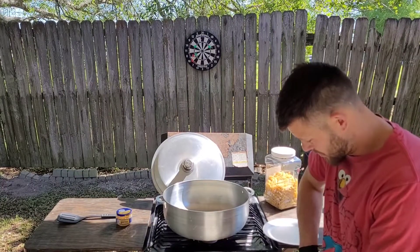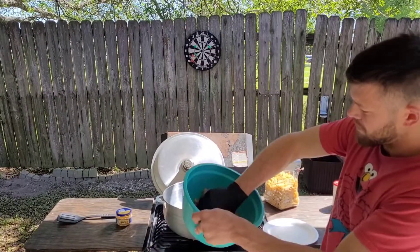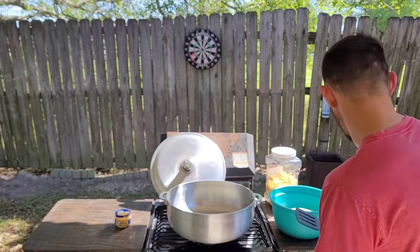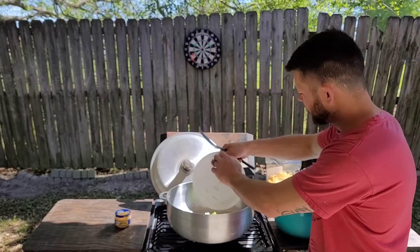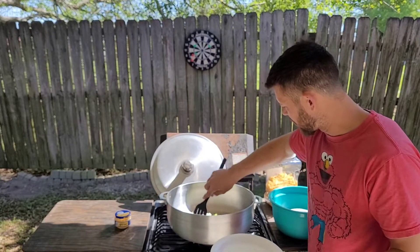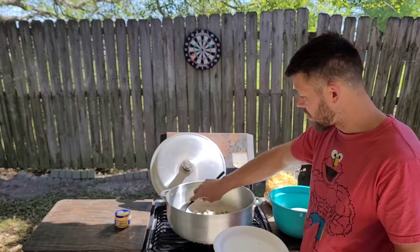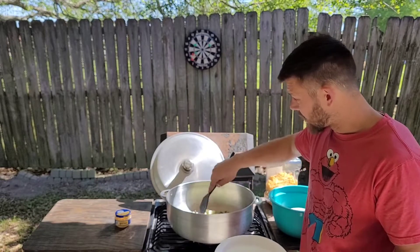All right, we got the seasoning in there, I'll just mix it up. Looks like our stick of butter is almost there. Get all that meat covered up real good in that seasoning. Now that our stick of butter is just about fully melted — in goes the onion and bell pepper, and we are going to sauté that up until the onions are just about transparent, and then we're going to add our garlic.